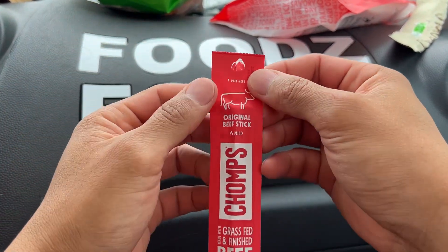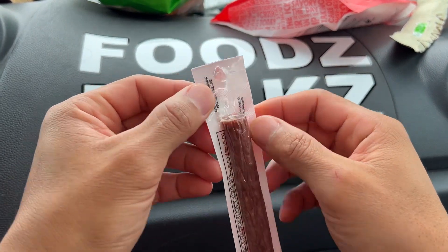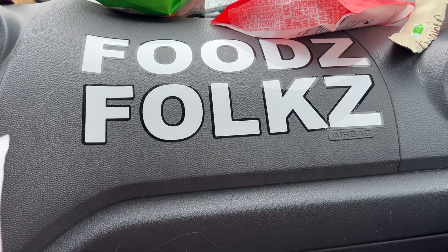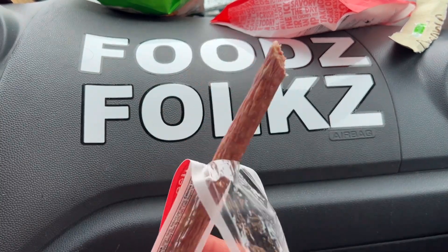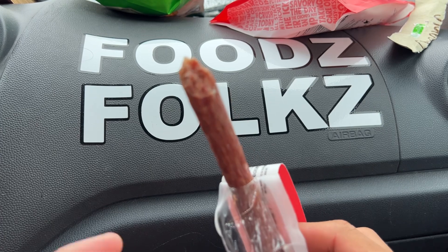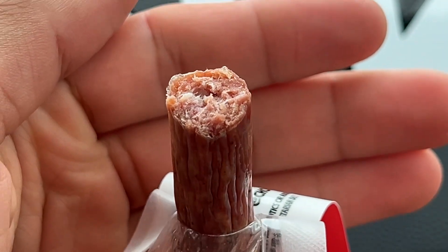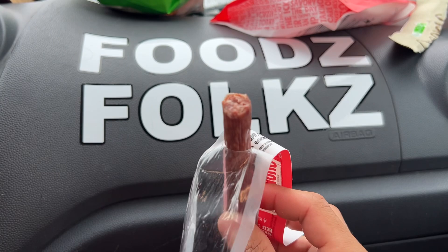Let's go — original beef stick! This is a good size — look at that, from my wrist to my middle finger. How do you open this? Oh, right there. I like that satisfying opening. This is similar to a Slim Jim even though it's not a Slim Jim — that's the commercial I think of when I eat this type of beef jerky.